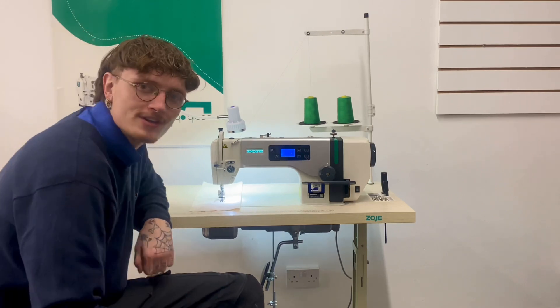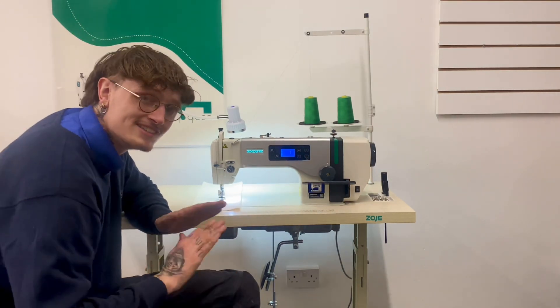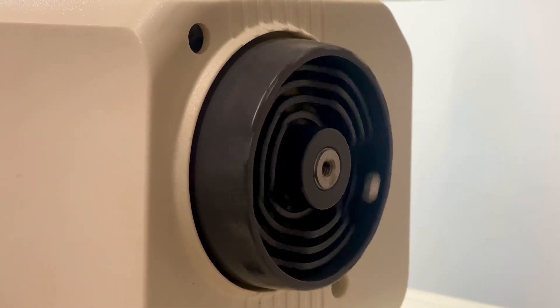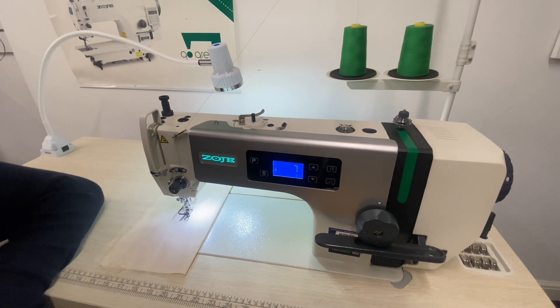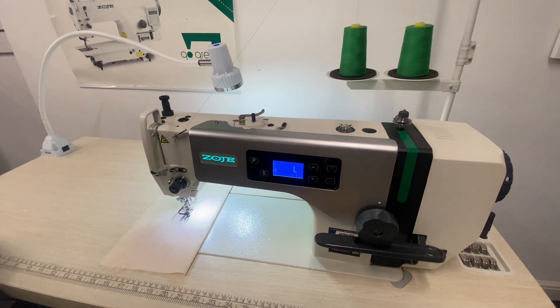As you can see when the machine is turned on, it is absolute silence. So gone are the days of the big noisy clutch motors. One of the many features on this machine is needle position.